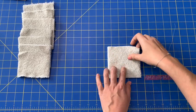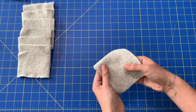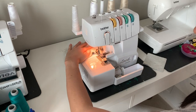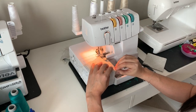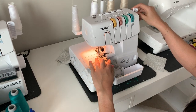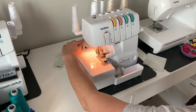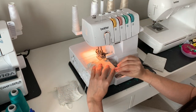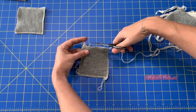Now I'm going to go over to my serger and just serge around all four sides to make this little sandwich. What I'm doing is feeding the squares through the serger, but instead of cutting off each thread, I'm rotating the square one quarter turn and sending it back through the serger again, so the ends of one serger tail are getting cut off by the beginning of another one. That locks them in place so you don't have to worry about clipping all your threads. I leave that tail nice and long and then start the next square.